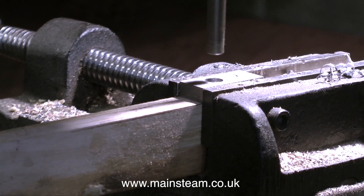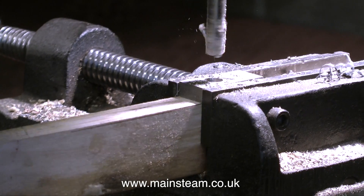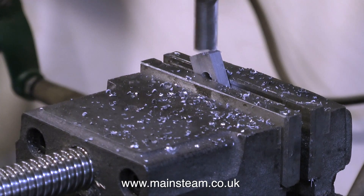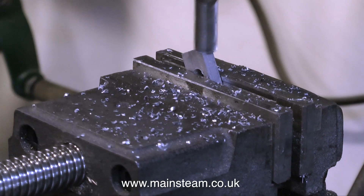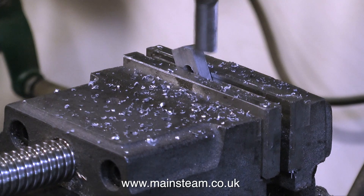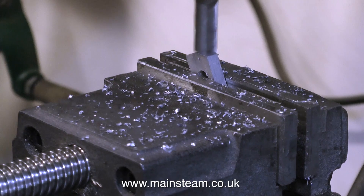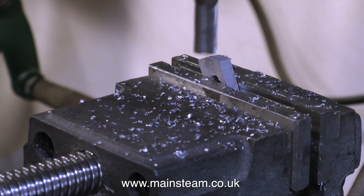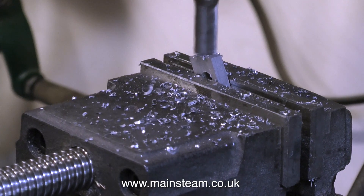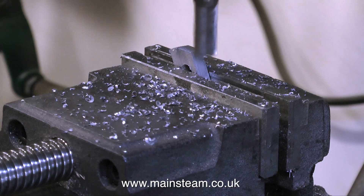And now for a bit of, without the aid of a safety net, freehand milling. Be very careful when doing this and only take shallow cuts — it would not be good for the part to jump out of the machine vice or fly across the room. I purposely left this block over long because I didn't know how long it was going to be until I started to assemble the parts. I quite enjoy doing this; it's a bit like carving things out of the solid, like Michelangelo's David, only with a milling machine.